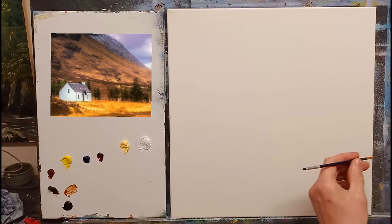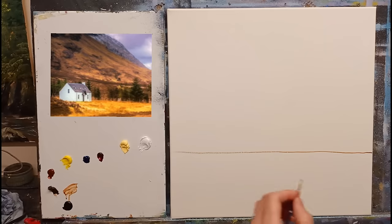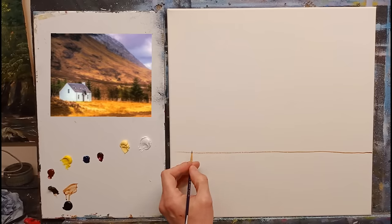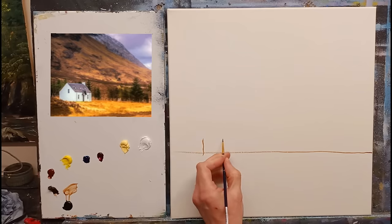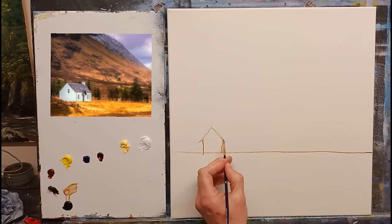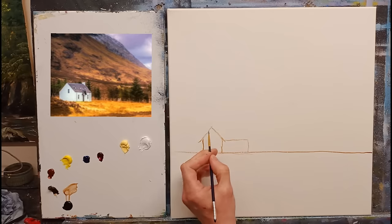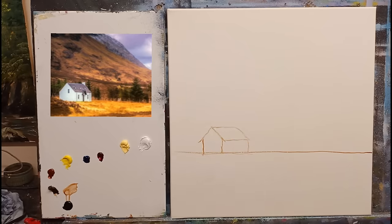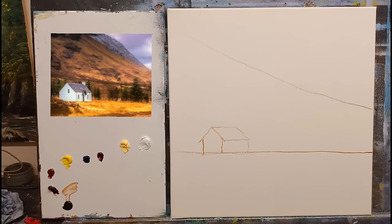I'll go across the bottom first, going slightly higher with my land just by the cottage, and I'll draw the cottage in. I'm coming in a fair bit to allow for the frame. It doesn't have to be absolutely perfect — it's only a little cottage. Just a very rough reference is all we need — maybe just one line going up for the mountain. That's all the sketching we need to do. Nice and simple!